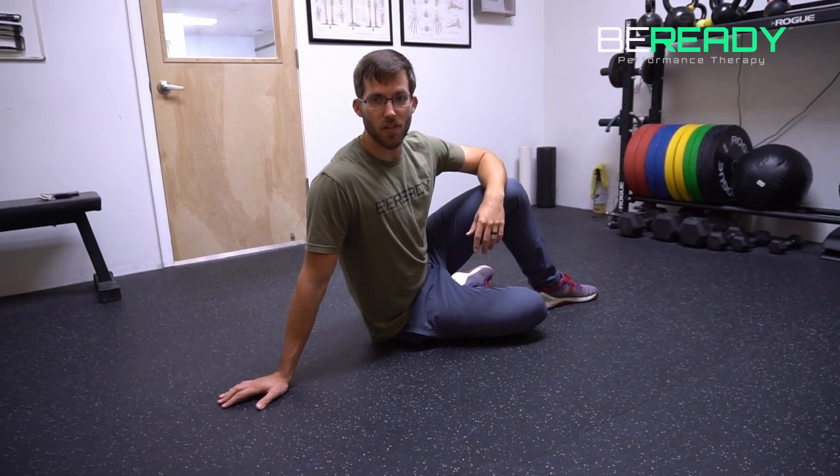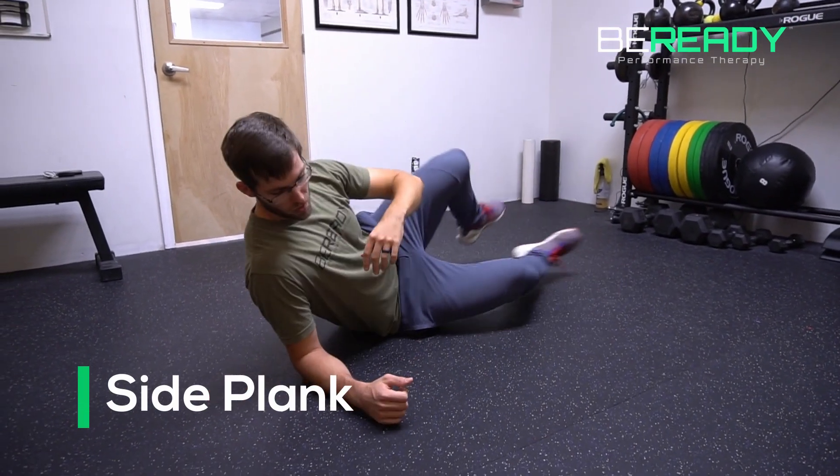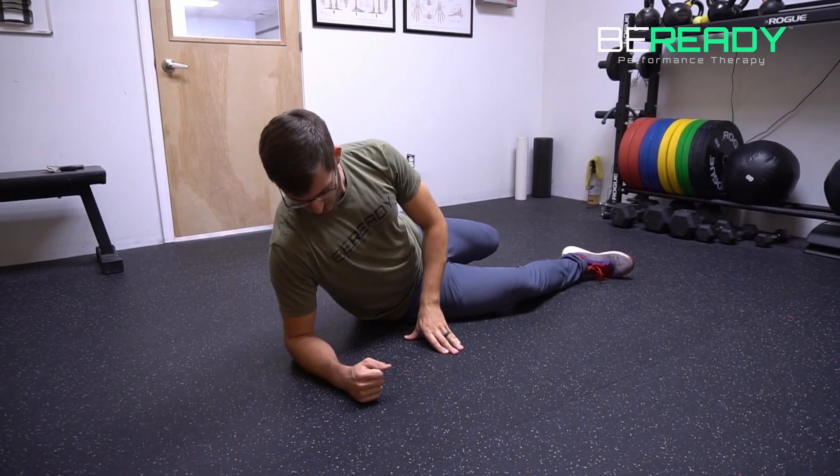Here we have the second exercise of the McGill Big 3, which is the side plank. To set up, you're going to go elbow stacked straight under your shoulder — not way over here or under here, but right nice and under.